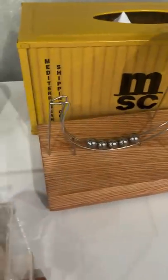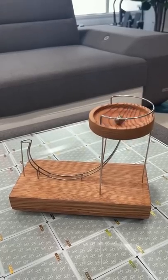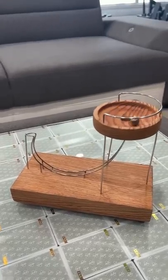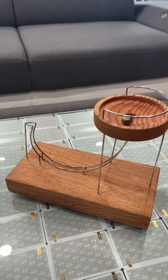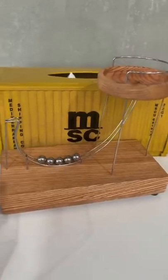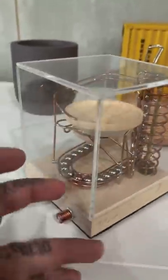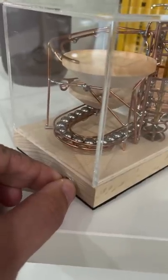A lot of you might remember this perpetual motion device. But here's one that is a little bit more clear. But look at this — you got the button right here.